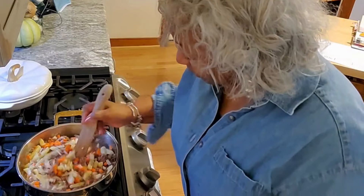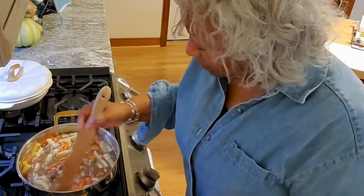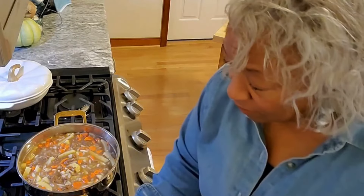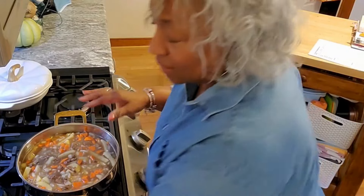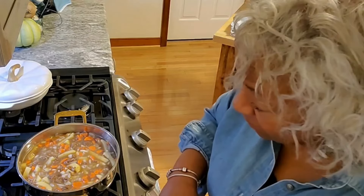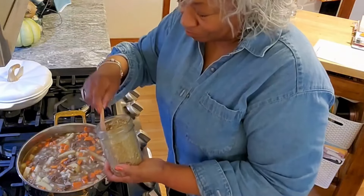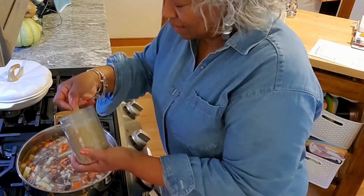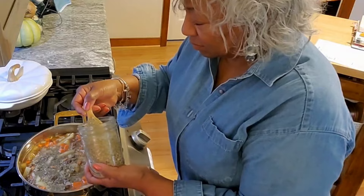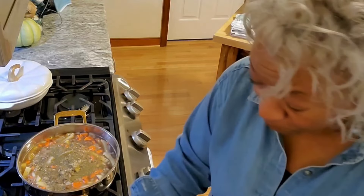In order for the potatoes to cook it's going to have to boil, and for this dish we're going to need some no-salt seasoning — we're not putting any regular salt in yet. Because of the potatoes we will need some salt eventually. I'm putting in two teaspoons of no-salt seasoning because this is a good size pot.